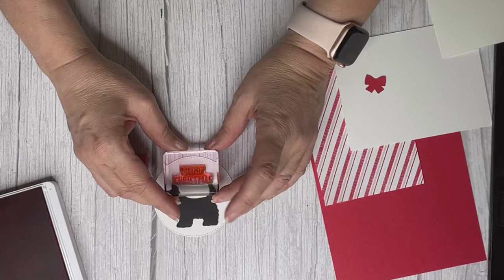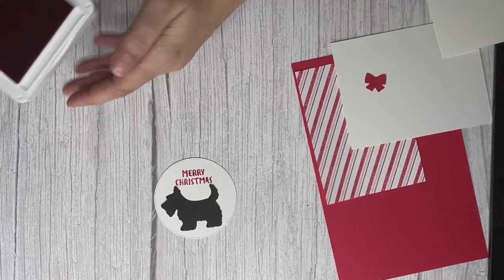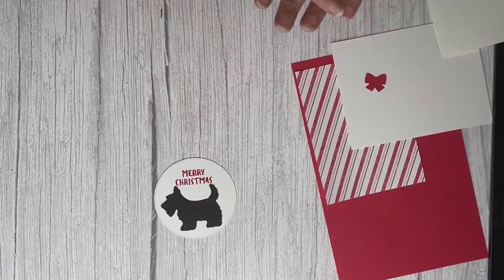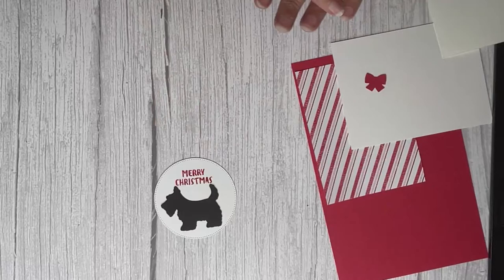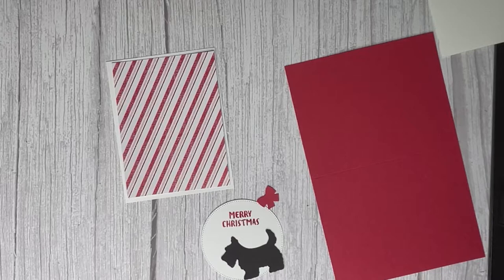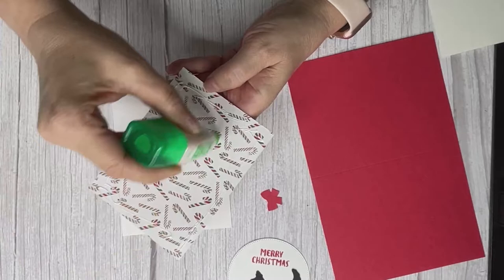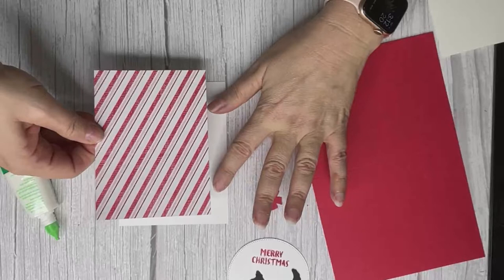How easy is that — that's all the stamping we've got to do! If you're doing a whole bunch of these, it's best to cut all your paper at once, punch all your dogs at once, stamp everything at once, and get it all knocked out together. The DSP is simply layered down onto our Basic White. We're going to use the Tombow Multi Glue because I love the Tombow.